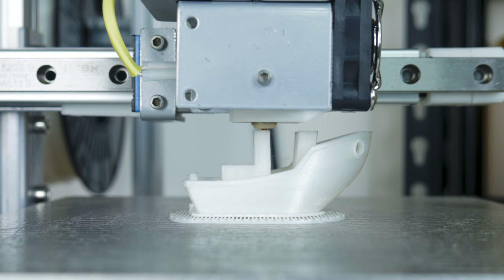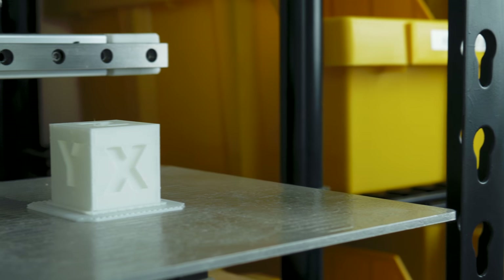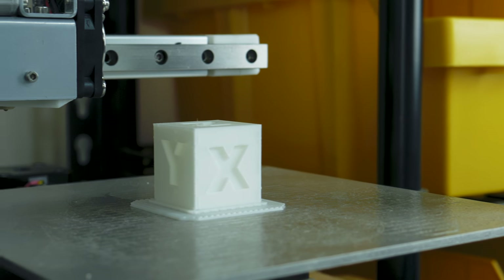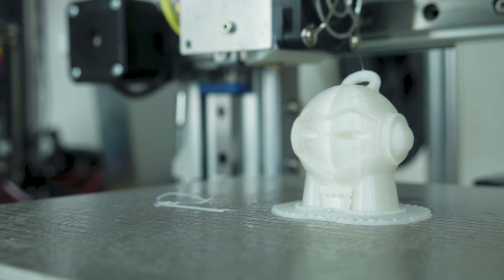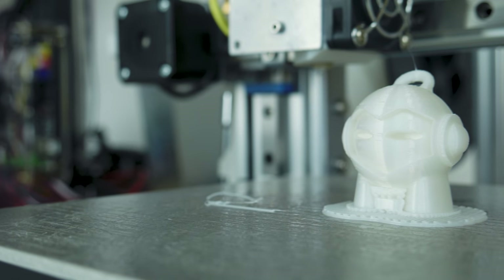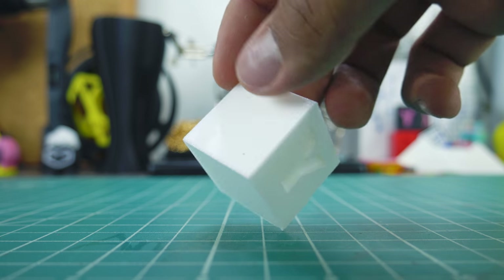As always, I printed a calibration cube, a Marvin, and a 3D Benchy as calibration prints. I printed this filament at 205 degrees Celsius on the Cetus 3D with no problems. Adhesion is also just as easy as normal PLA, however this may vary for you. And this filament prints super nice — the calibration cube looked sharp as hell.